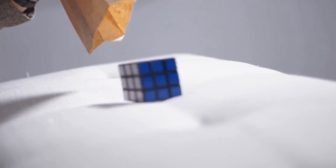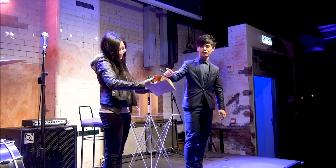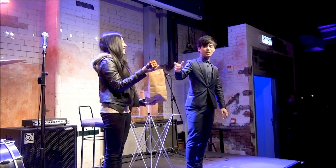It has a built-in locking system. Once the cube is inside, the unit is locked. Now you can let the effect happen in the hands of the spectator.